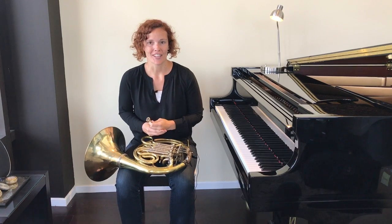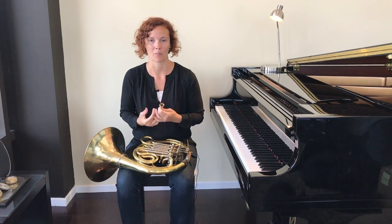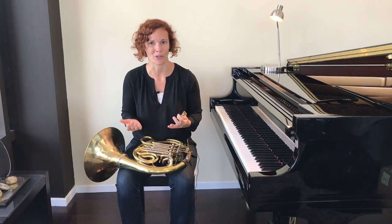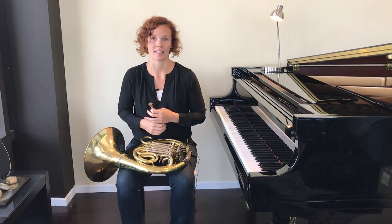The first thing you need to know is how to properly shape your lips when you're playing the instrument. We call this your embouchure. It's a big fancy word, but it's literally just the shape you put your lips in to make the right sound on your instrument.